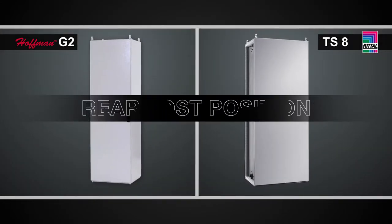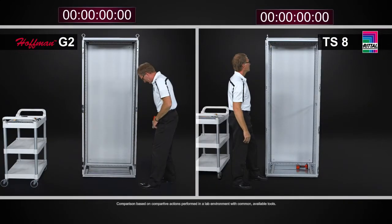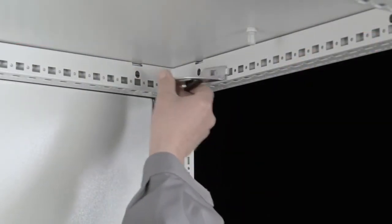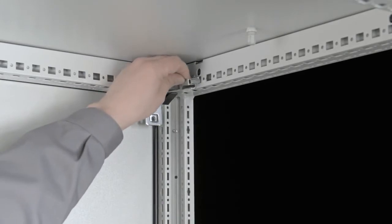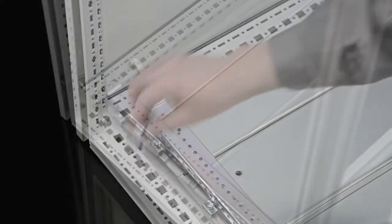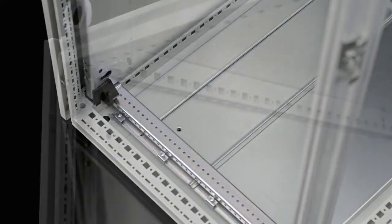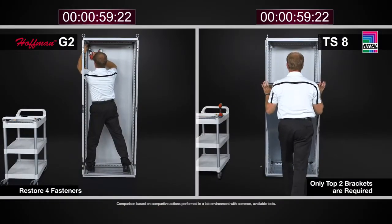Another thing you may do is gain usable depth in the enclosure — and often the ability to put more weight on the panel — by placing it in what's called the rearmost position, the furthest position the panel can be placed in the cabinet. To do that with the Rittal TS8, once you've removed the panel, you simply use the top brackets which are a tool-less clip — no tools needed, just your fingers to undo the clip. Move the top brackets back. The brackets that held the mounting panel at the bottom are no longer needed because the mounting panel feet have a pin that inserts into the frame of the TS8, eliminating additional hardware when positioning the panel in the rearmost position.